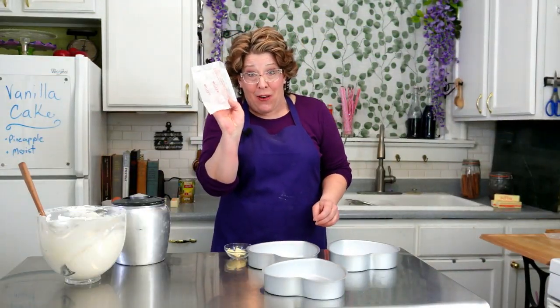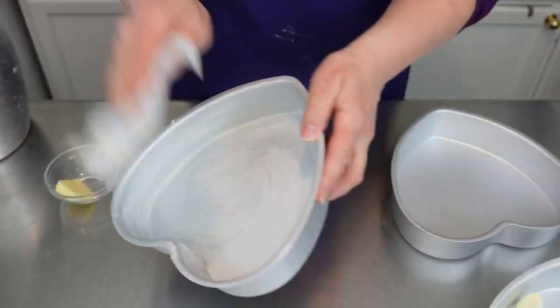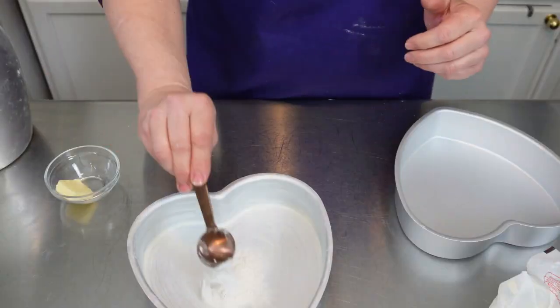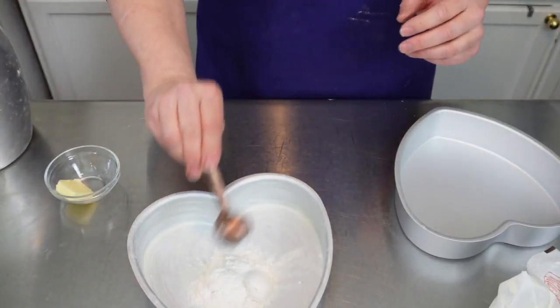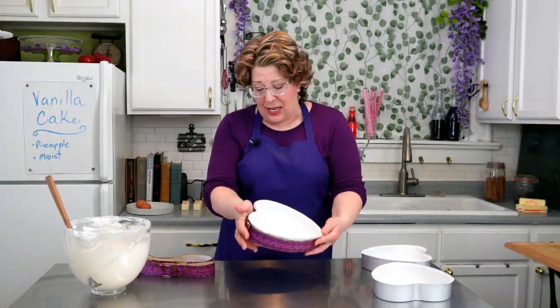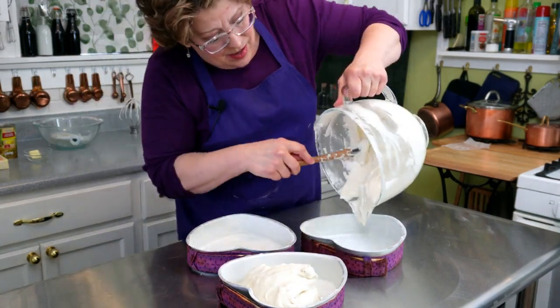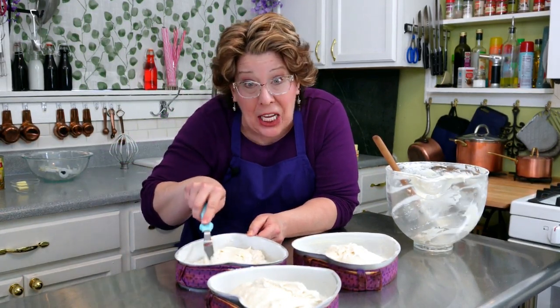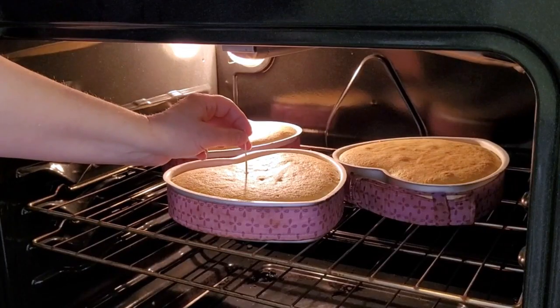Now remember the butter wrappers? This is where you use them. Prepare these pans with butter and flour — they make for nice tools to smear it around. Then dust a few tablespoons of flour around the pan. I also use cake strips, which is just wet fabric that I've been soaking in cold water. It goes around the outside and you get flat tops every time. Then just pour the batter right in. It is a thick batter so spread it around the bottom of the pan evenly — it'll do some self-leveling in the oven. Bake for 25 to 30 minutes, or until a toothpick comes out clean.